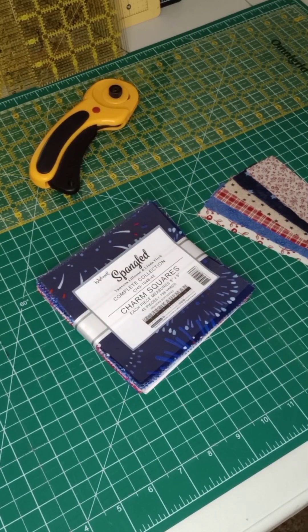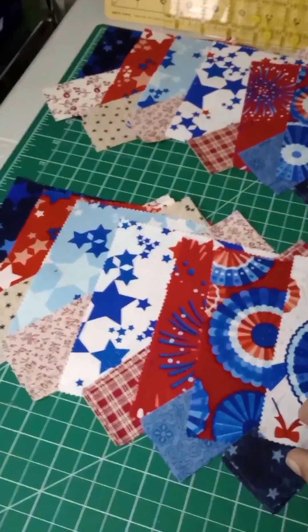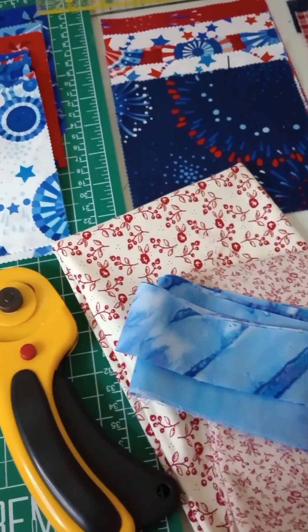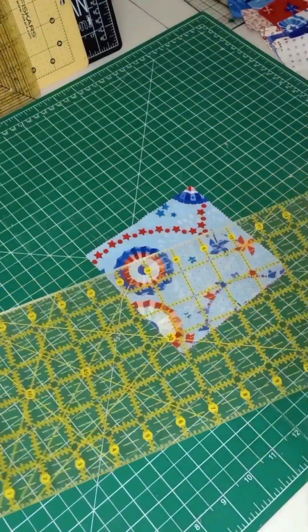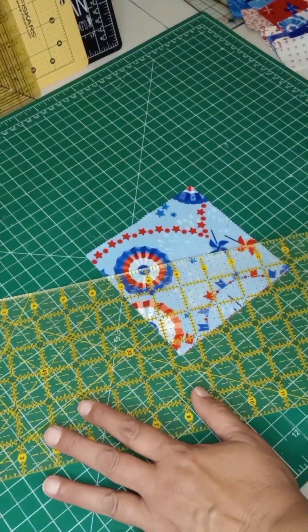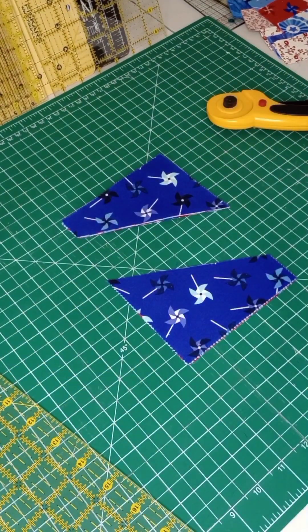Hello everyone and welcome to Sew Granny Sew! Today we're going to be working up a charm square pack. We're going through and pairing up the squares — I did find some blue fabric I could throw in. It has all different designs in it. These are five inch squares, so you're going to cut them in any direction you want and then insert the strip, and then we're going to cut those strips.